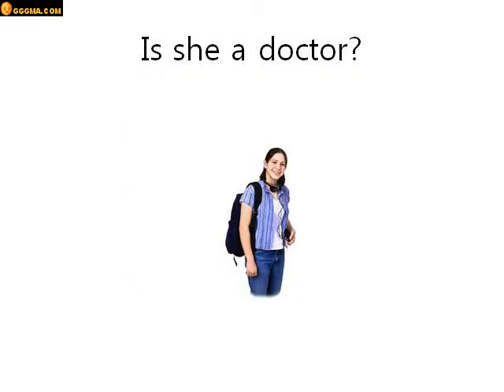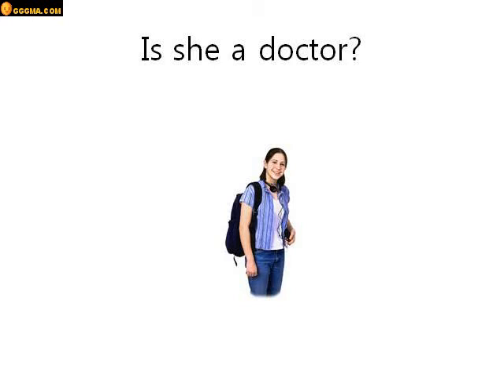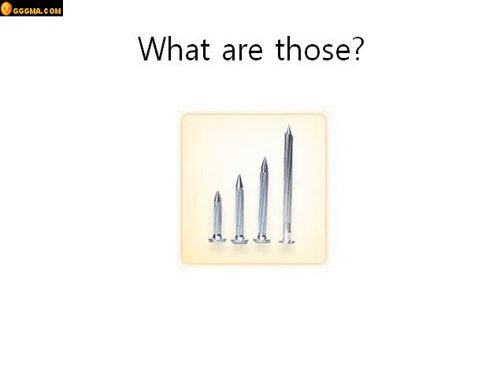Is she a doctor? Look at her. Is she a doctor? No she isn't. Who is she? She's a student. Very good. What are those? Those are nails. They are nails. Good job.